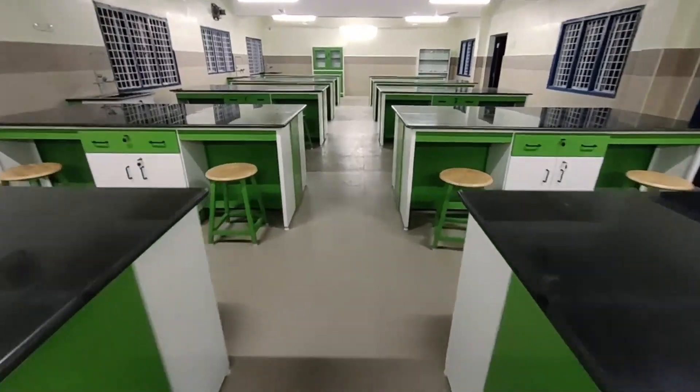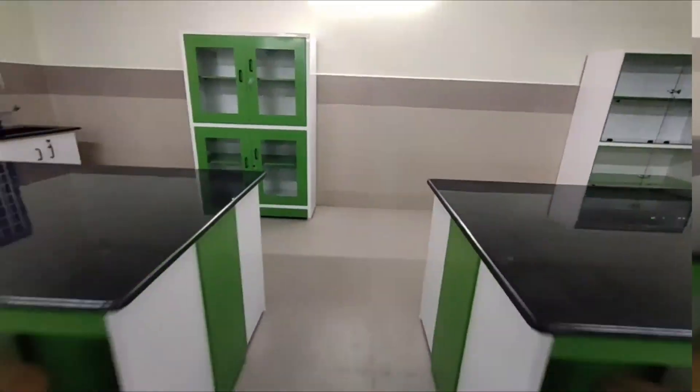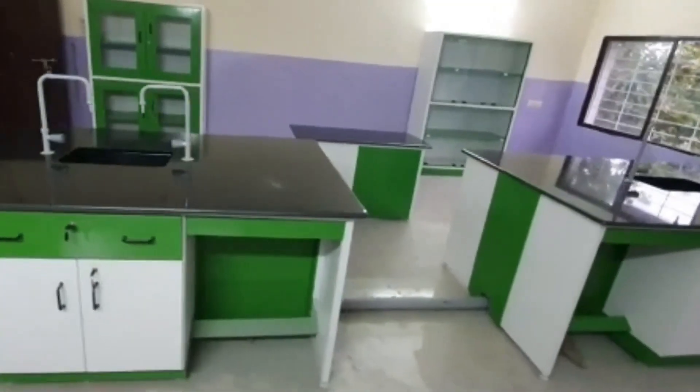Since there will be more drawing work than practical work, a spillage kit to treat formaldehyde spillage is included. A skeleton placed on the display stand enables students to understand concepts easily. With human skeleton models, slides, specimens, and models can be shown.